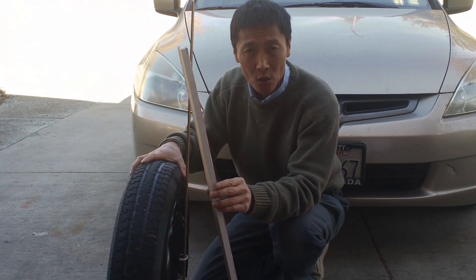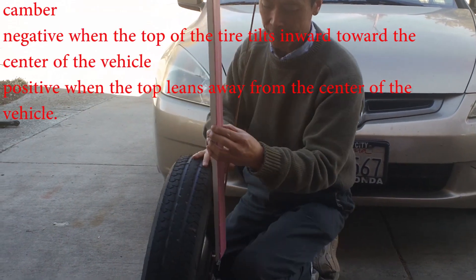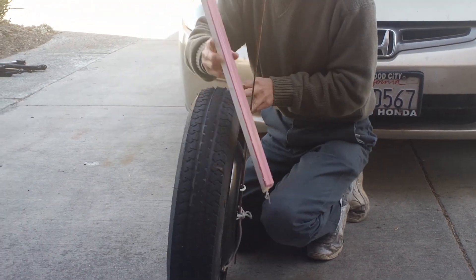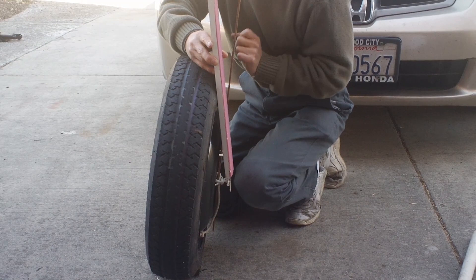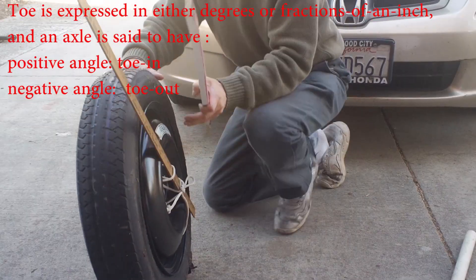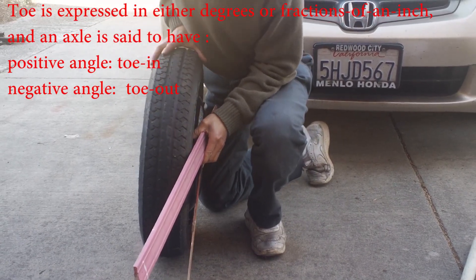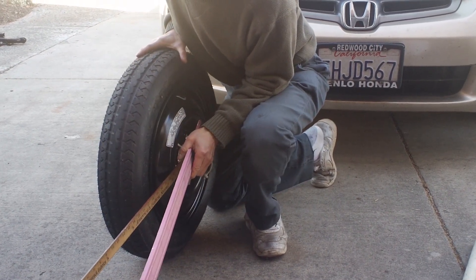First, three different angles: camber, toe, and caster. What is camber? Here's the base — it's the angle between two lines. The first line is the base; the wheel and the base form an angle. This is the negative angle. If the wheel tilts this way, this angle is a positive camber. And then there's the toe angle between those two lines. Toe inward is positive and toe outward is negative.